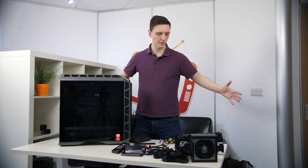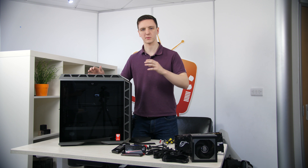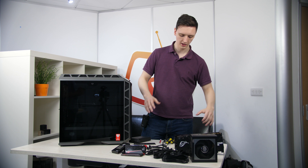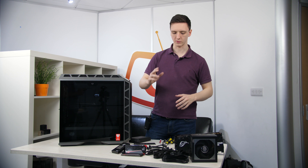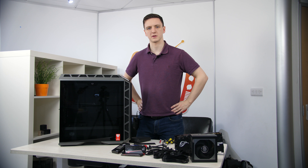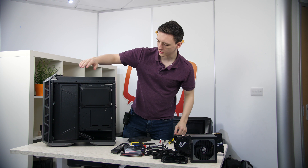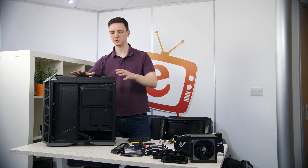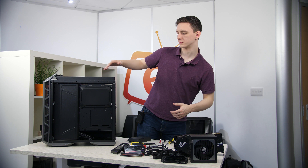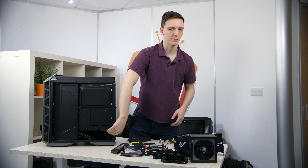Everything is out of its box and ready to go. We've got the Cooler Master H500P and we're going to get it ready for parts installation. The order will be: power supply, motherboard, processor, RAM, hard drives, graphics card, and cooler. First things first with the H500P, we're taking off the back and top covers so that when we install the AIO in the top we'll have plenty of room to reach in. Removing the covers also lets us access the cables and slot the power supply in at the bottom.